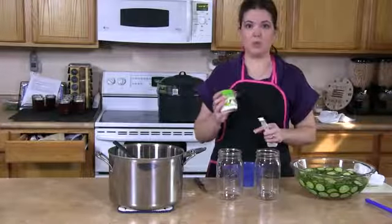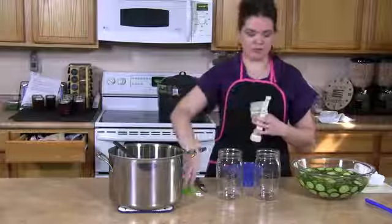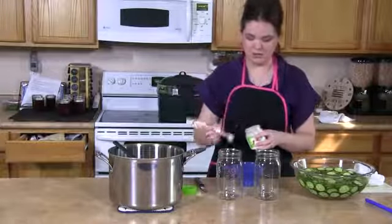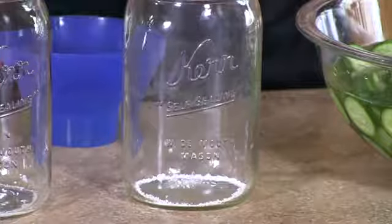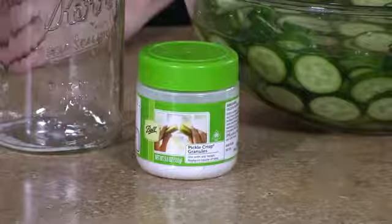Next, I'm going to add one quarter of a teaspoon of a pickling additive. This will help ensure the crunchiness of your pickles. I use Ball Pickle Crisp granules. You can get them in the canning section of any grocery store.